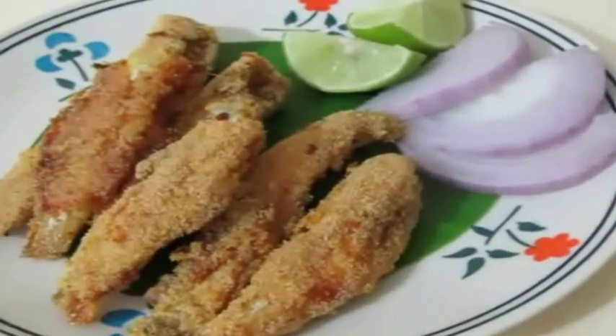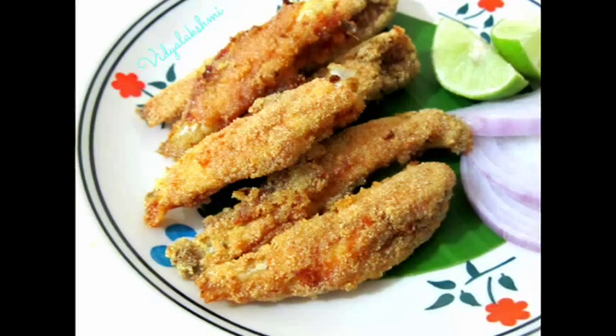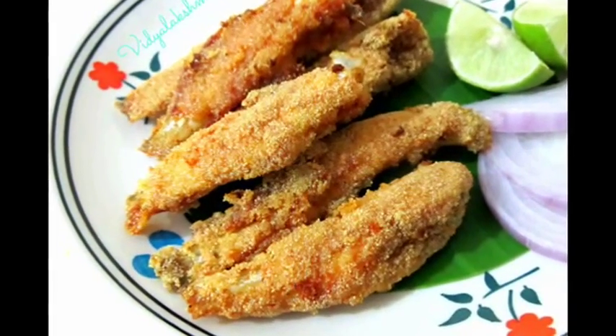Serve with lemon wedges. These anchovies go very well with sambar rice and rasam rice. Do try this recipe and post your comments. I'll see you soon with the next recipe — until then, thanks for watching, friends. Bye!